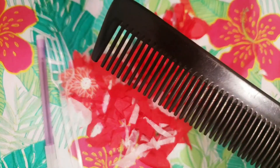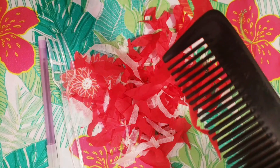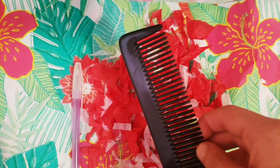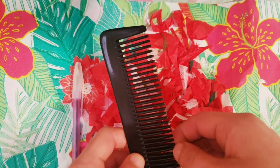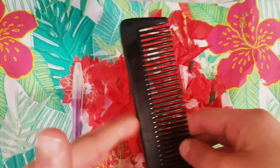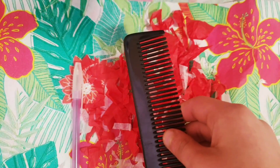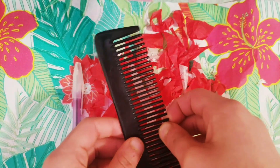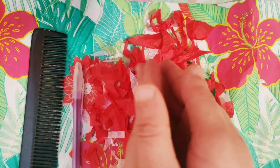I've taken a comb and rubbed it on my hair, and now look — the tissue paper is sticking to it. You might ask: is there a difference between before and after I rubbed it on my hair? Before rubbing, there were equal amounts of positive and negative energy, that's why it didn't stick to the tissue paper. But after rubbing, there were more negative energy than positive energy on this comb, so when I put it against the tissue paper it jumped towards it, because unlike charges attract each other.